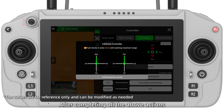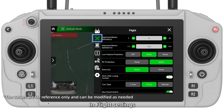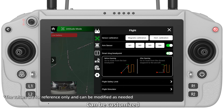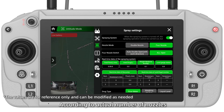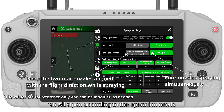After completing all the above actions, click Confirm. In Flight Settings, departure and return attitude, speed, and low volume protection can be customized. Then go to Spray Settings. Switch on the spray system before operation. Choose Double Nozzle or Full Nozzle according to the actual number of nozzles. In Full Nozzle mode, choose Alt and Double Open or All Open according to the operation needs.